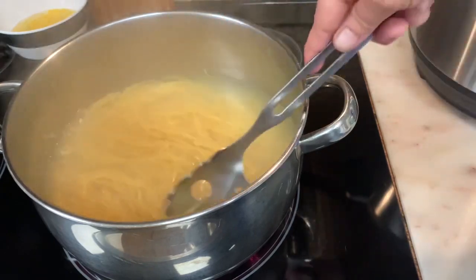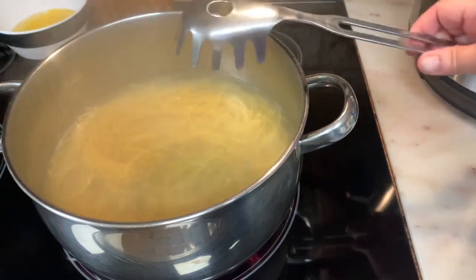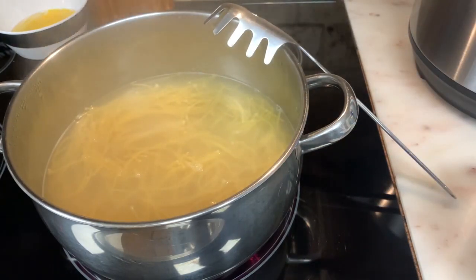I can feel it — it's getting there. It's not done yet. Try not to overcook your noodles because they get too mushy.